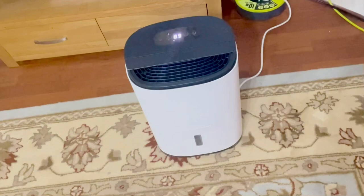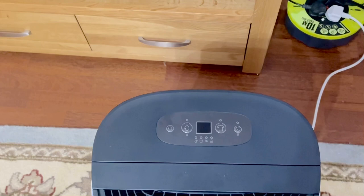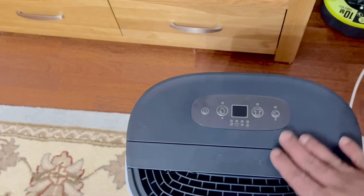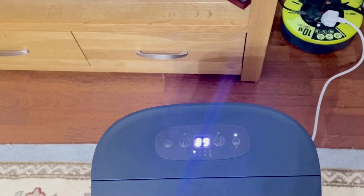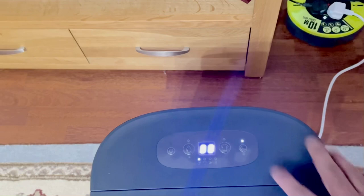Right, let's put it in sleep mode and see how it goes. It has gone a little bit quiet and the lights have gone off.